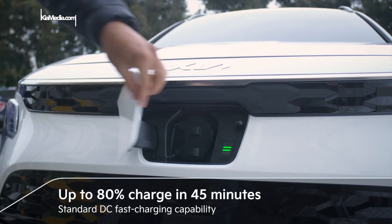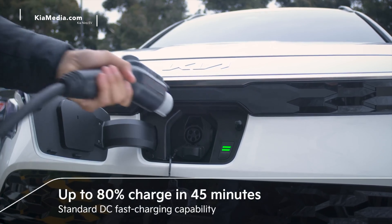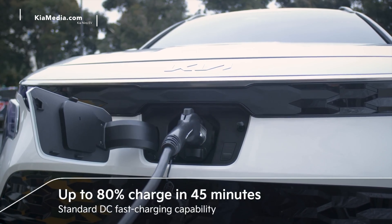There are level one, two, and three charging stations you can use to charge an EV. The level one, which comes with the vehicle, only plugs into your regular house socket — it's a very slow charge and takes about 30 hours for a full charge. You can go up to a level two, which can be installed in your garage, and that takes about eight hours. If you plug in overnight like your cell phone, you'll have a full charge every day. A level three charger is a super fast charger — you'll be able to charge your Niro EV from 10 to 80% in about 45 minutes.